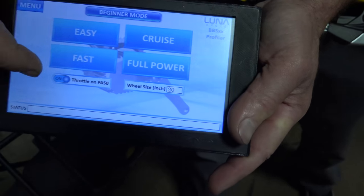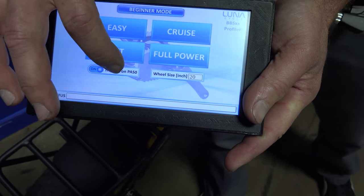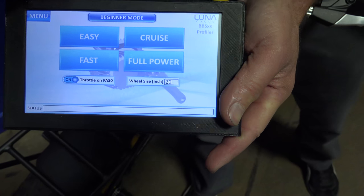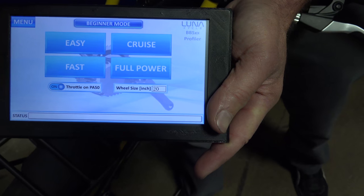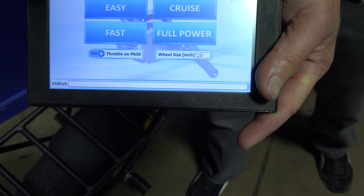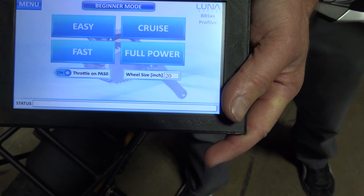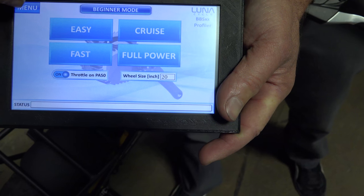You also have the option to turn PAS zero throttle on or off. What that means is when you're in PAS zero, you can have throttle or you cannot have throttle. Right now it's in the on mode, so if you programmed right now you would have throttle in zero.